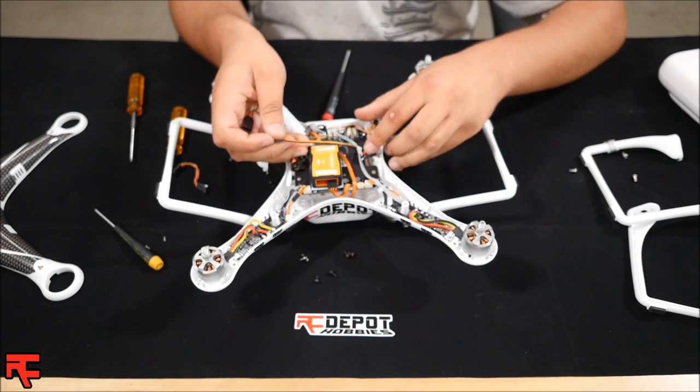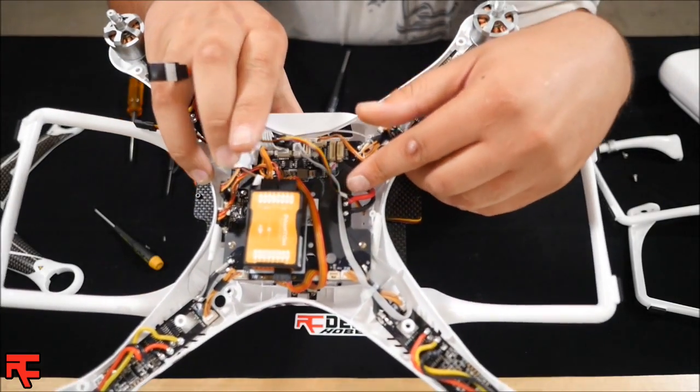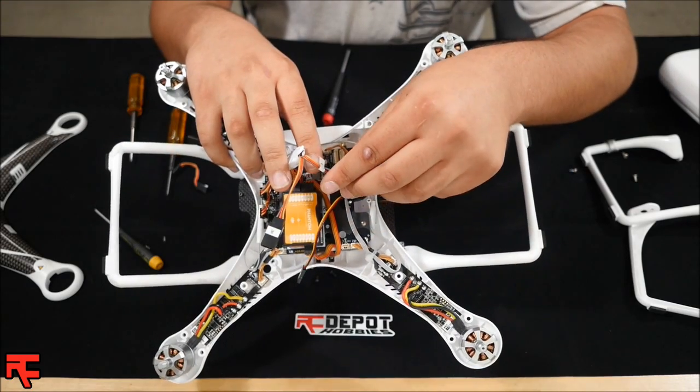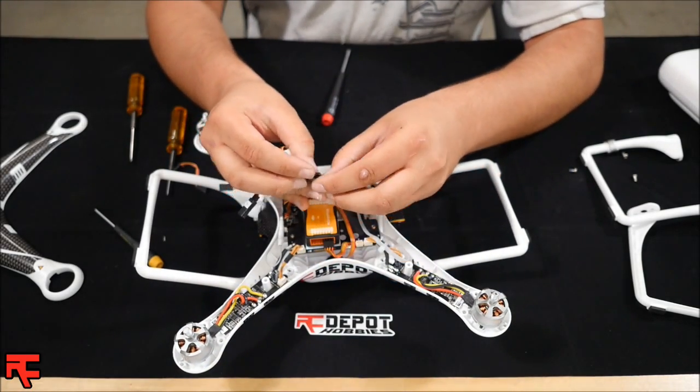It's very important that you plug them into the corresponding port. The servo is labeled left, as you can see, and the control module is also labeled left and right. Make sure to match those up and plug them in.